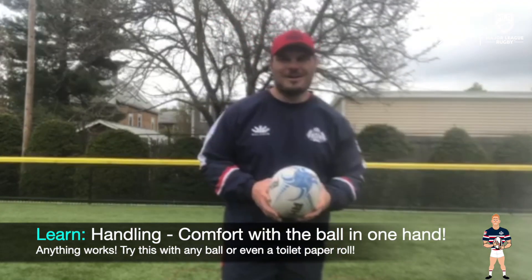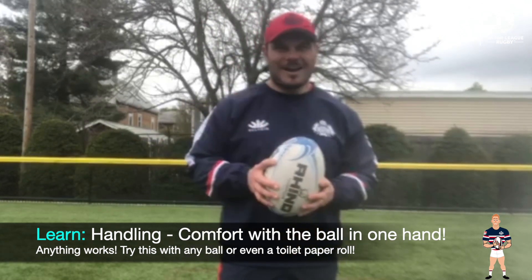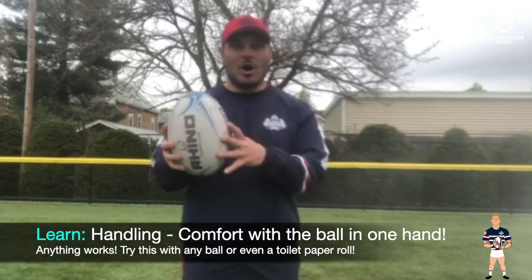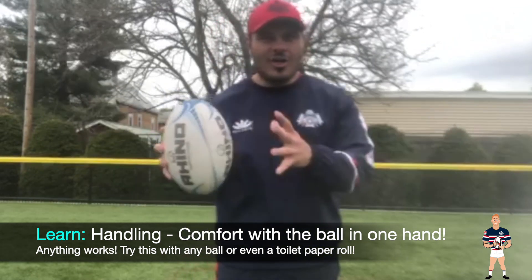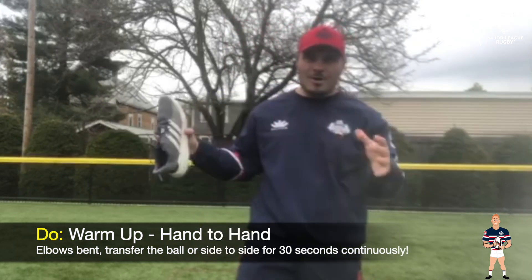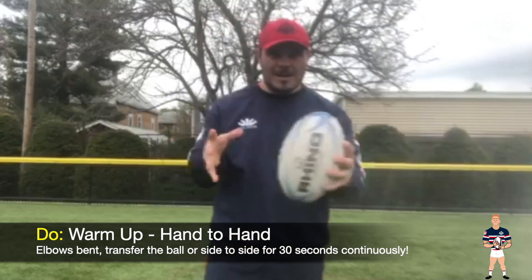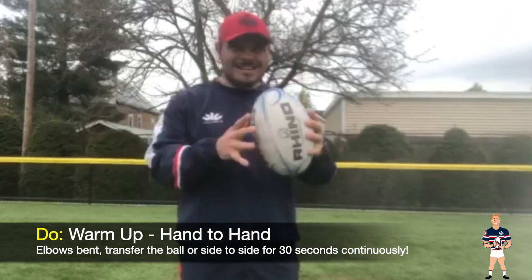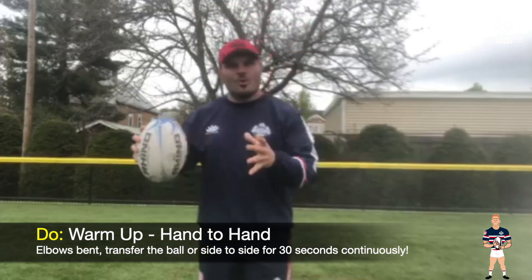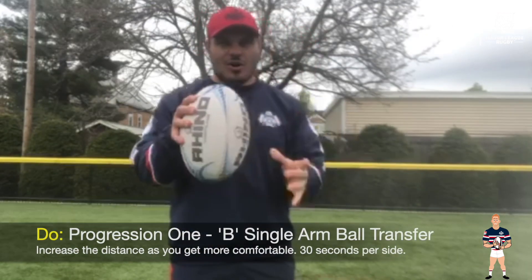All right, Free Jacks rugby players, welcome to week two of our Learn to Play series, specifically our handling portion. This week we are going to be looking at becoming more comfortable with that ball in just one hand — that ball, that object, just in one hand. So to start off as kind of a warm-up, what we want to try to do is grab that ball or that object and really just kind of focus on keeping our elbows bent, that ball coming across, trying to hold it with one hand.